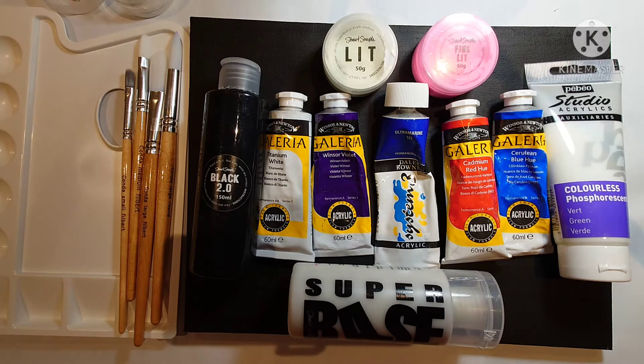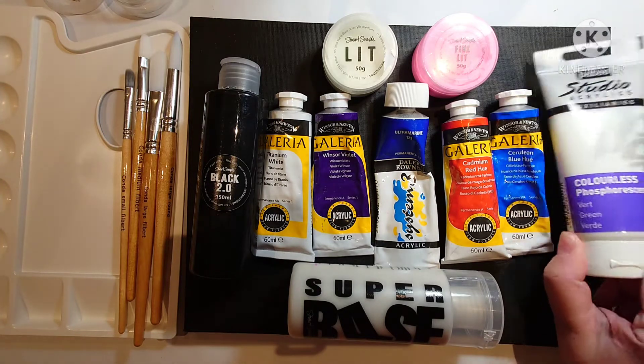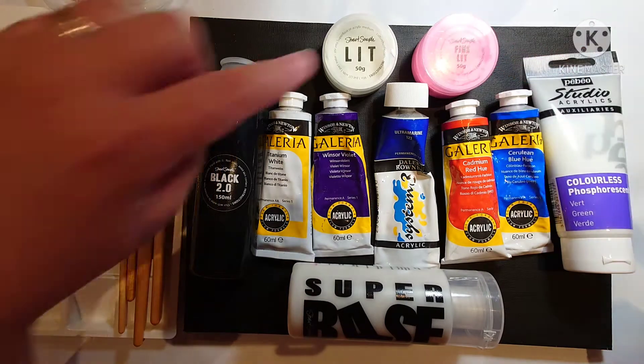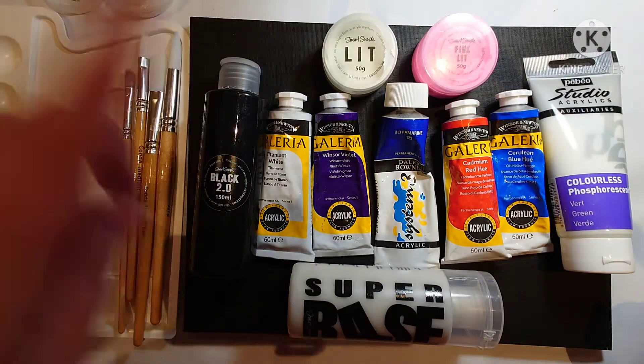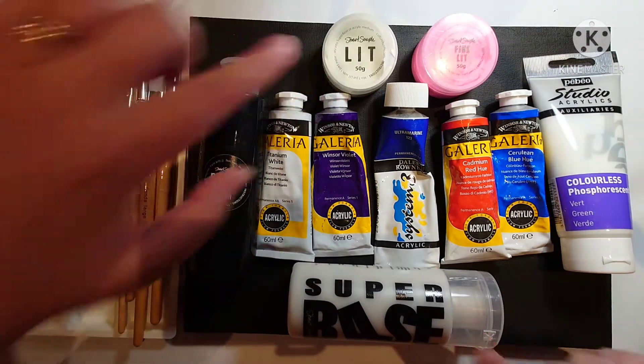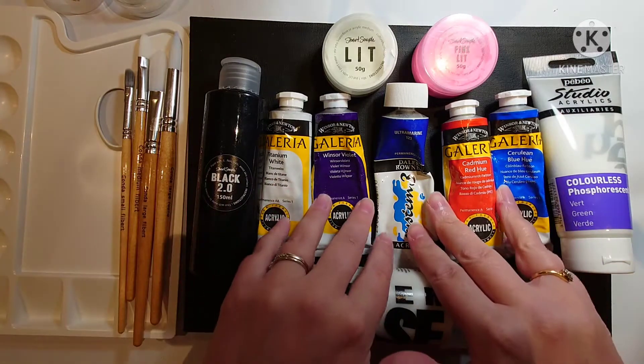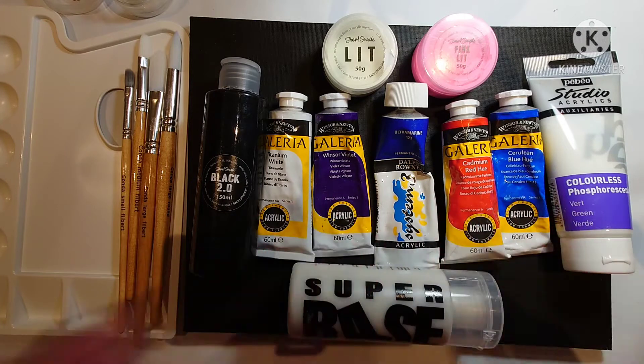Today this is everything I'm going to need for the painting. We've got our colorless glow-in-the-dark paint, our pink lit and our green lit. There's the super base which you need to mix with the lit for it to work as paint. And then the black 2.0, which I'll be using to make silhouettes. These are all the colors I'll be using for the night sky.